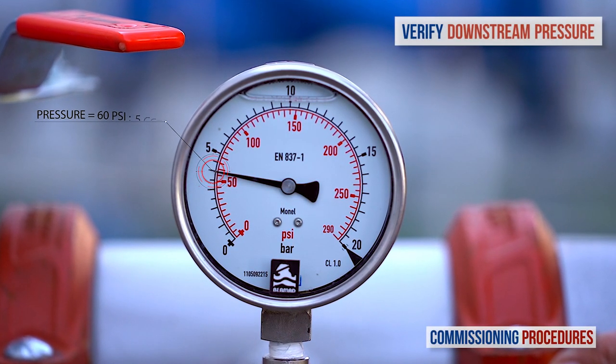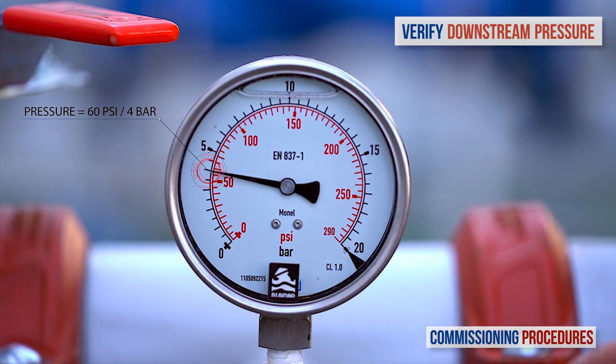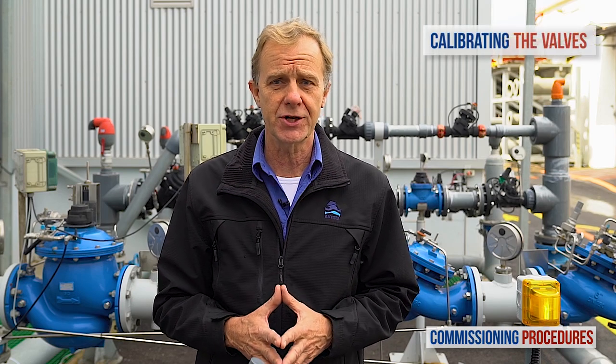Keep monitoring the pressure downstream until flow stabilises and you reach a pressure that's compatible with your requirements. Now let's talk about the other case, which is when the factory set pressure level doesn't meet your requirements and you need to adjust the station's downstream pressure.